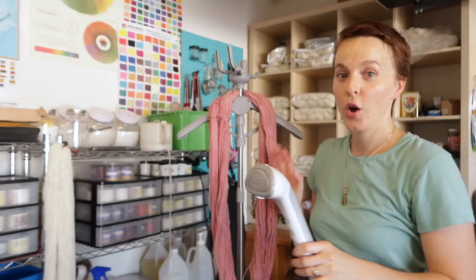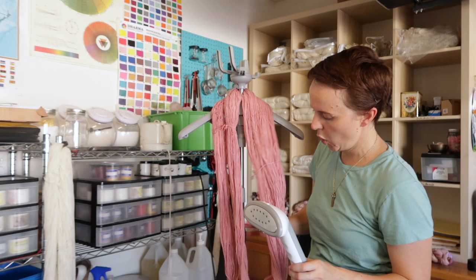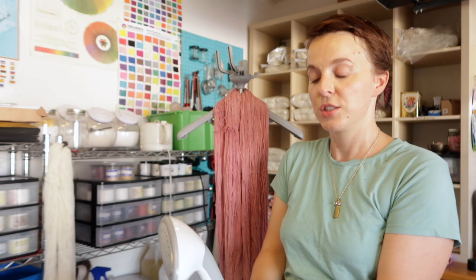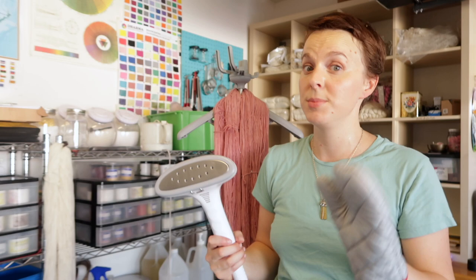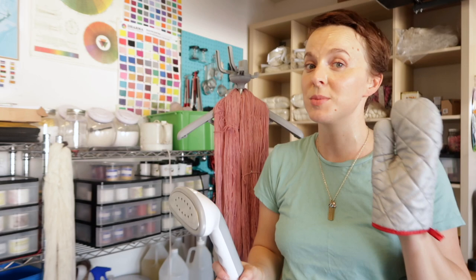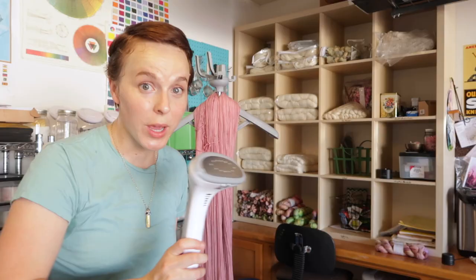I've draped my yarn over the shoulders of the steamer and I'm just going to straighten it out, open up the different strands, and give it a little shake. Be very careful — do not run your hand down the back of the yarn while you're steaming it, or you're in for a really awful surprise. It's really dangerous and you will definitely burn yourself. Sometimes these steamers come with little mitts so you can rub down the back of the fabric — don't buy into that. The steam goes right through the fabric of the mitt. What we're trying to do is just blast it with wet heat steam to release the curl and coil in the fiber, almost as if you're re-wetting the yarn, but it dries quickly.